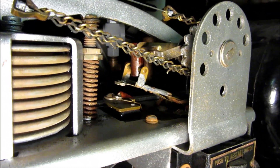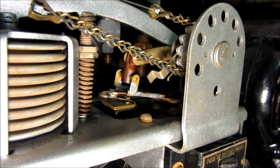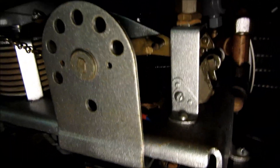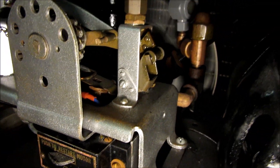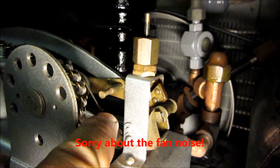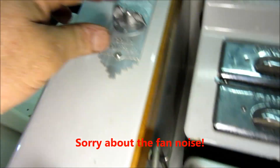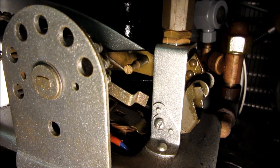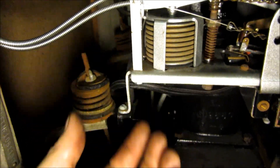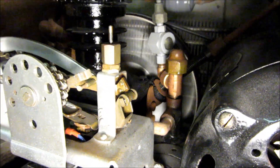Here goes nothing — going for a start. You can see the contacts moving together. I'm turning that toward the colder side, for lower refrigerant pressure and therefore a colder temperature. We'll let it run and it's going to pull the cabin temperature down.